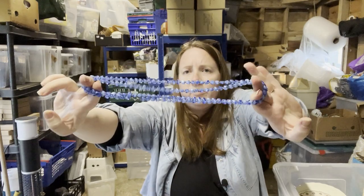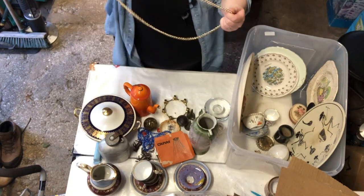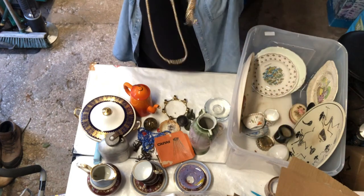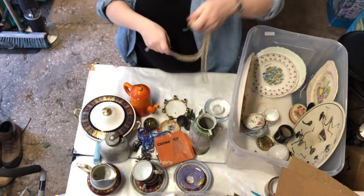Amanda, do you know anything about glass beads? It's quite a nice colour blue. This is just costume jewellery sort of thing — it's nothing. I can predict that going to the charity shop.